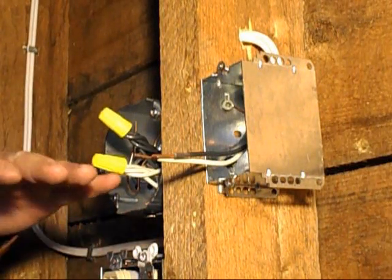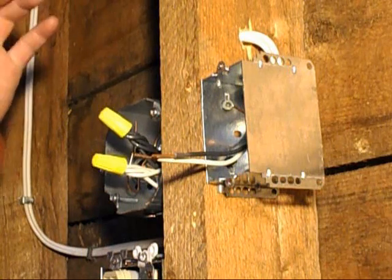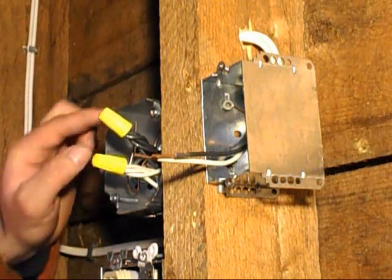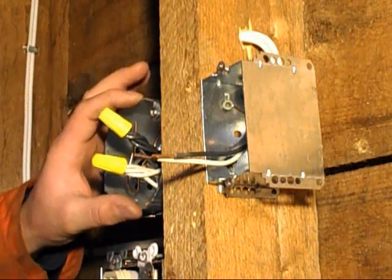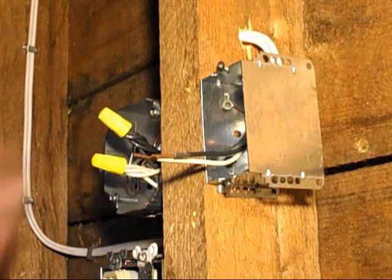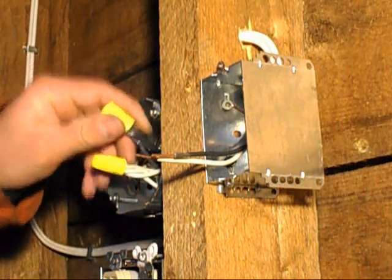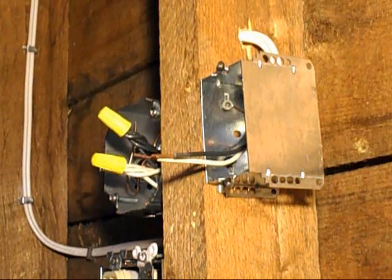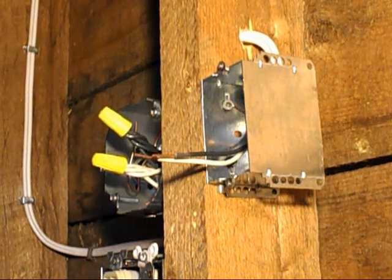I was going to put a little light here but probably won't for right now — I'll see how the fluorescents are. My table is going to be right here and I'm not sure the fluorescents will put enough light straight down onto it. I was going to put a little light on here with a pull chain switch instead of a cap, but I'll leave it for now. If I have to, I can just take the wire nuts off and add another wire in there for the light.